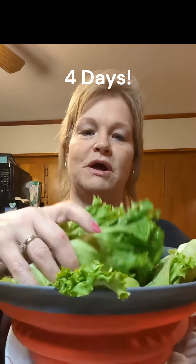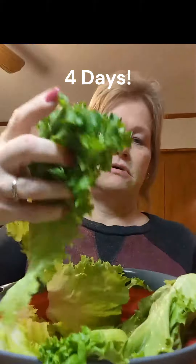What I didn't show you in the video the other day was I also bought some romaine lettuce. I cleaned it, cut the core off the bottom of it, and did it as well. And it's four days old — still nice and crispy. We're at four days and the lettuce is still good.